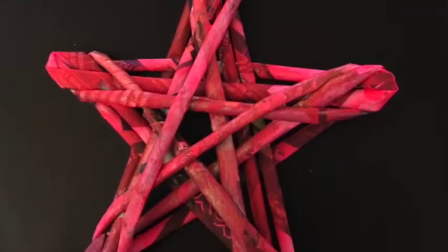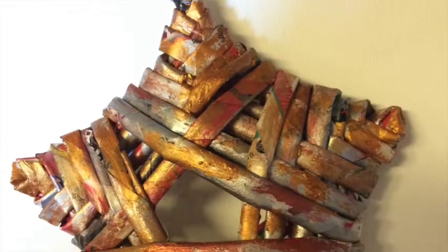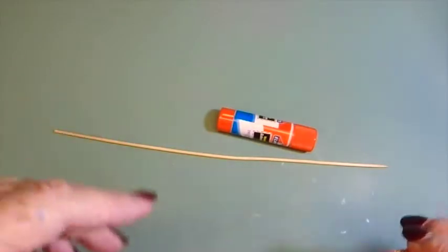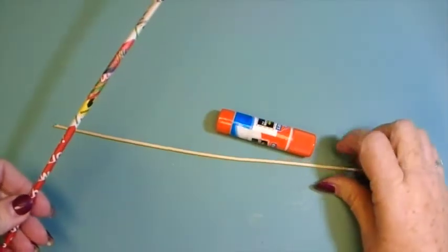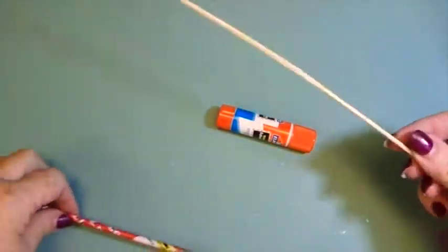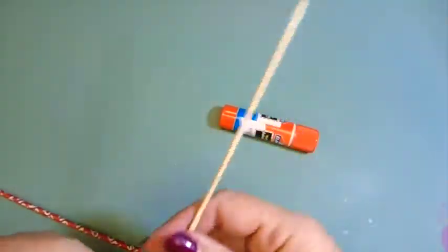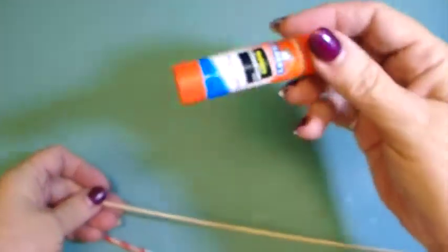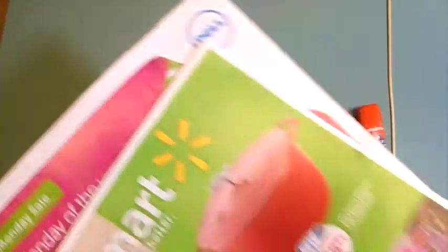Today I'm showing how to make two different types of stars out of rolled newspaper tubes. I'll begin with an Elmer's glue stick and a skewer like you make shish kebabs on. I roll the paper around the skewer. This one's kind of bent, but it really doesn't matter. Secure the end with this glue. I like to use the glossy ads from the newspaper instead of the newsprint type of paper because they're a little bit more durable.